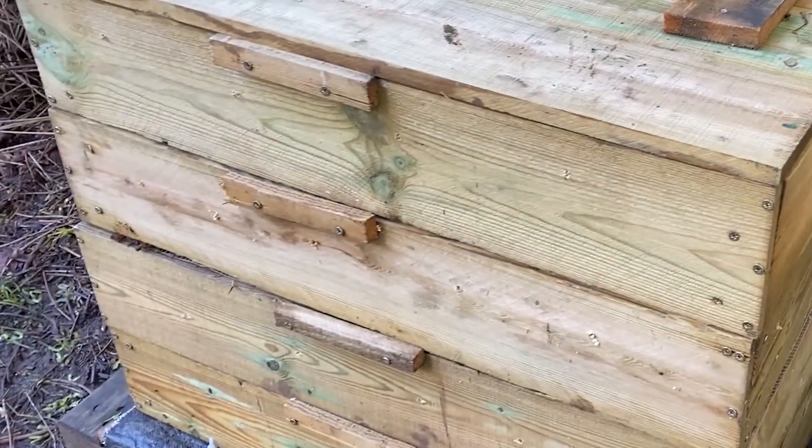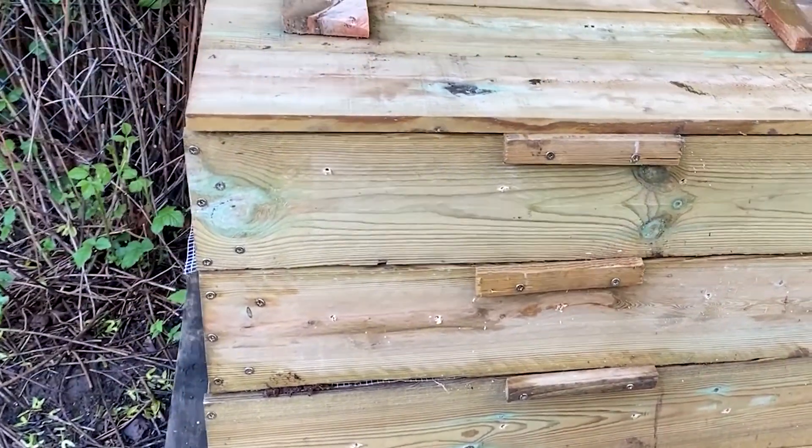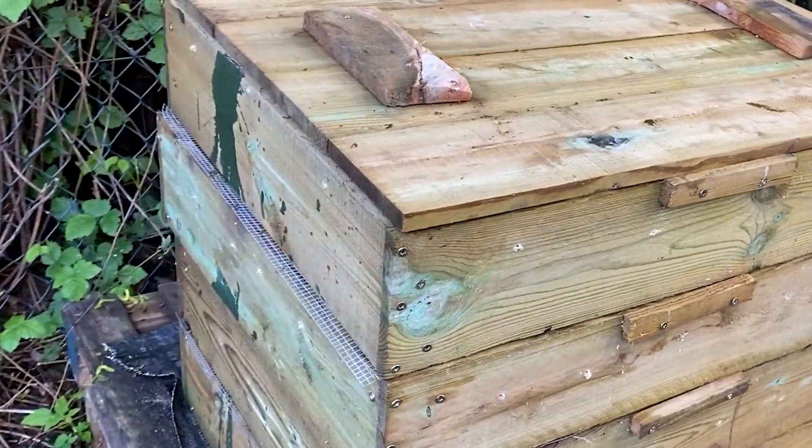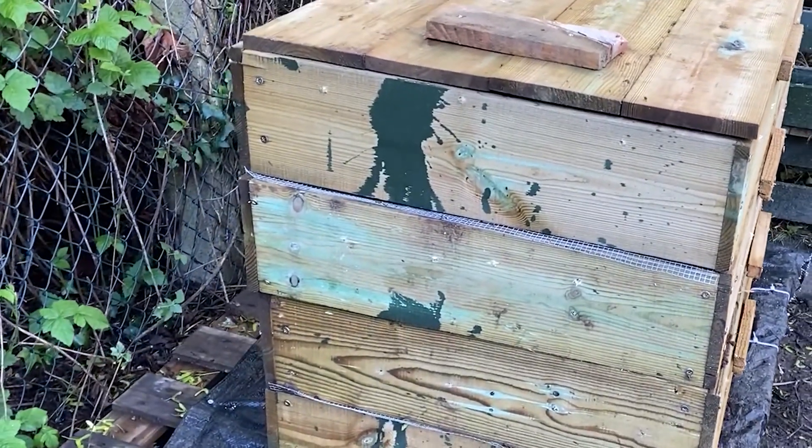In this video we're going to show you how you can make your own vertical wormery out of wood. A wormery is the perfect way to incorporate components of the bioeconomy into your home or school.